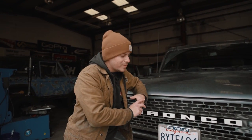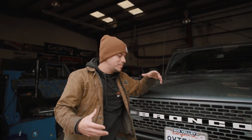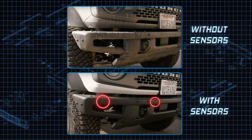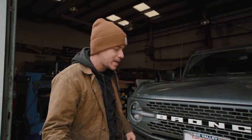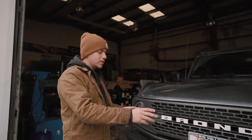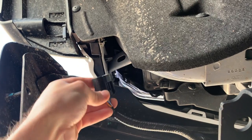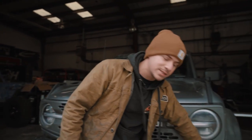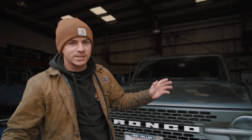So before we get started, a couple things to keep in mind. First off, this is a Badlands with the mid package, so we don't have any sensors — we'll point that out in a bit — but a lot of you guys are going to have the front sensors on your Bronco. Just make sure you take off the plug when we get to that step. Usually the plug is sitting somewhere over here. It's just one plug, it's simple.